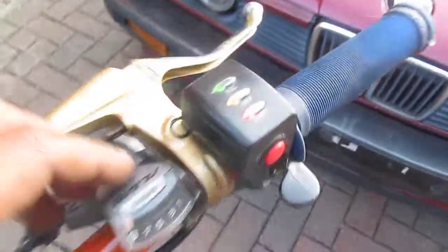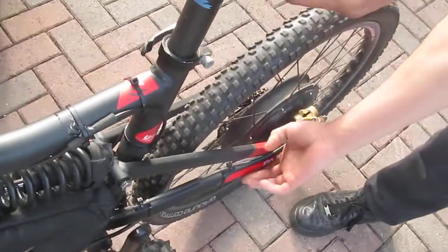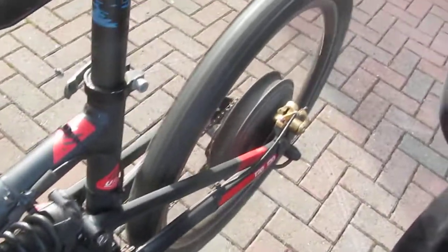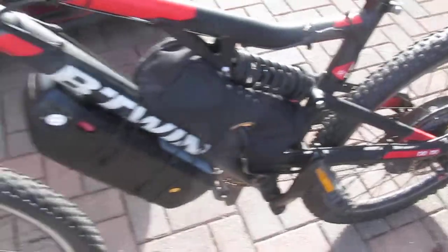Turn it on. We have lights. Lift that back wheel up and I will give it a little spin. It's a bit too — and I can't stop it. Scurp, scurp!